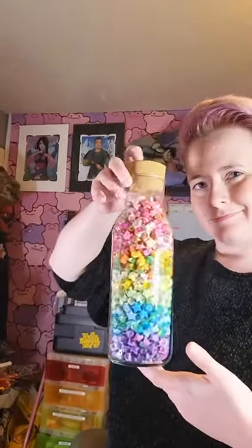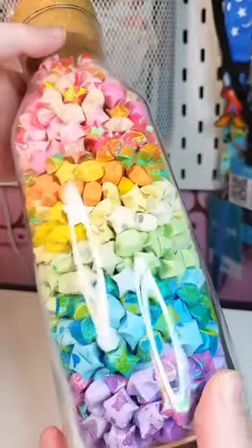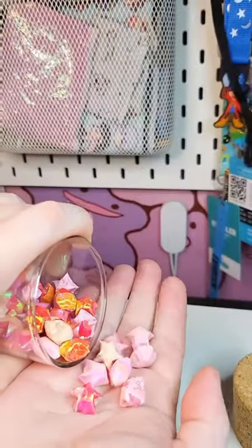And last but not least, this huge jar of paper stars. You can check out our previous tutorial to learn how to make them. Leave a comment and tell us what you made this year.